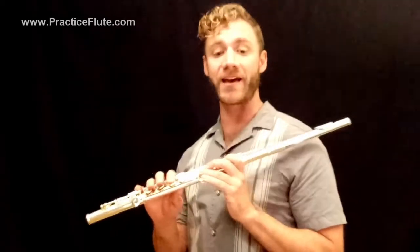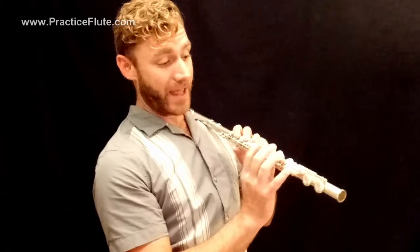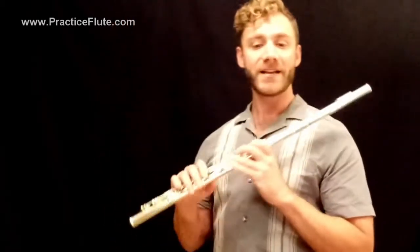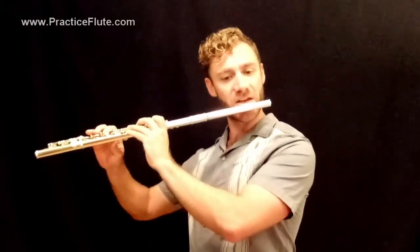Now let's return the right hand to the flute, and we're going to start with F. We're going to go up and down the five-note scale pattern of F major with the thumb B-flat on and staying on for all of this except for C — we'll lift one finger at a time. F, lift the first finger for G, lift the third finger for A, lift the second finger for B-flat, lift the thumb for C, and going back down. Let's try the second page, the second example. One, two, three, four.